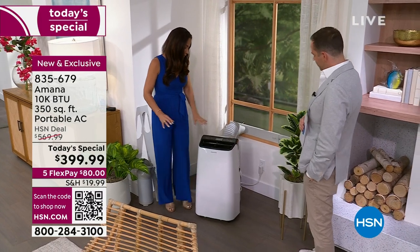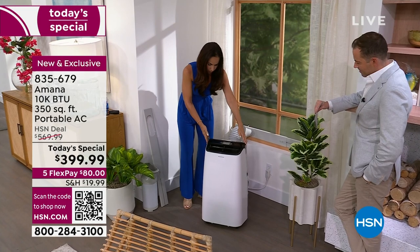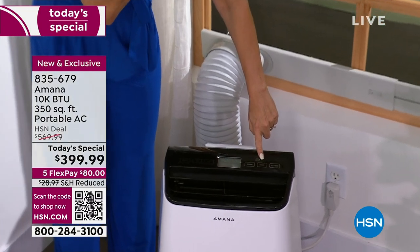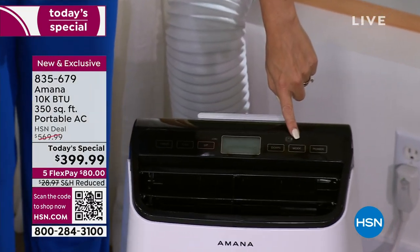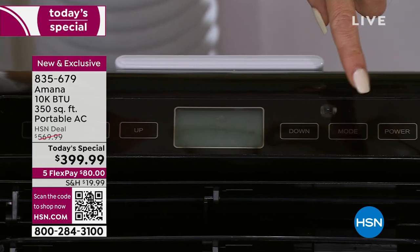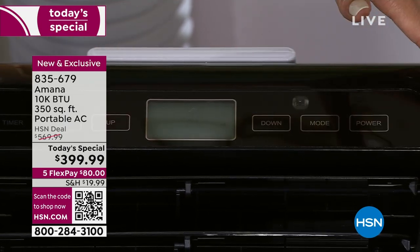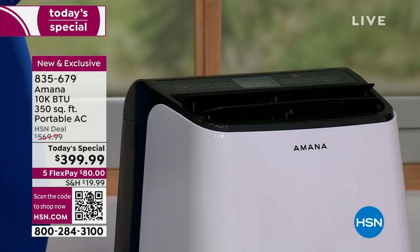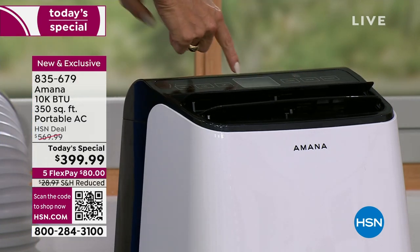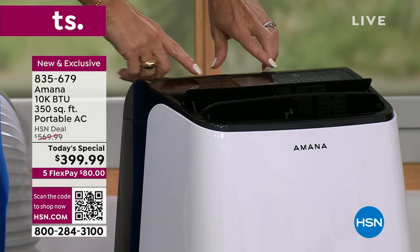Let's talk about all the features. Everything across the board is digital. You have your power button, then your mode button — this is three-in-one: a cooler, a fan, and a dehumidifier. Press mode and even if the unit is off it's going to show your current room temperature, so you always know what the temperature is. Right now it's in cool mode — indicated by a little snowflake icon.